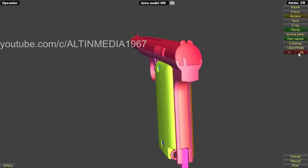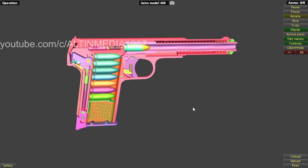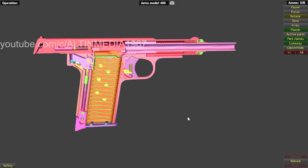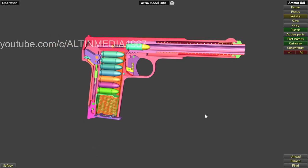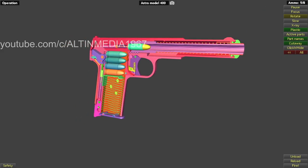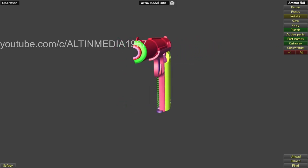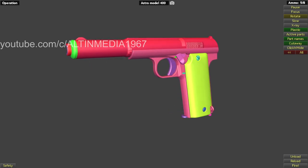Now let's see the cutaway view. That's it — already 12 minutes. Thank you for watching, and I will see you in the next video very soon. Bye bye.